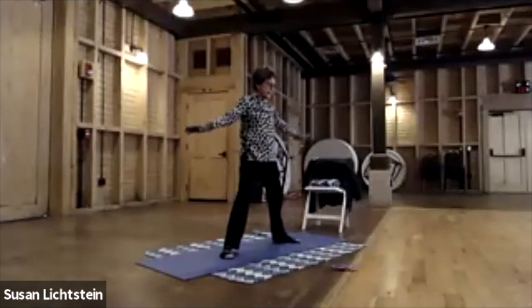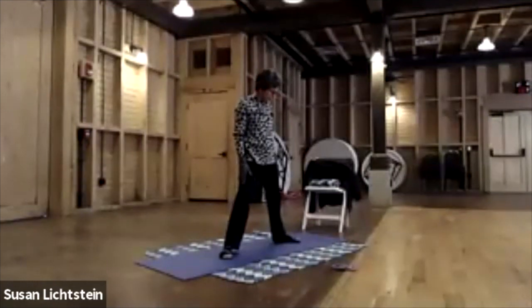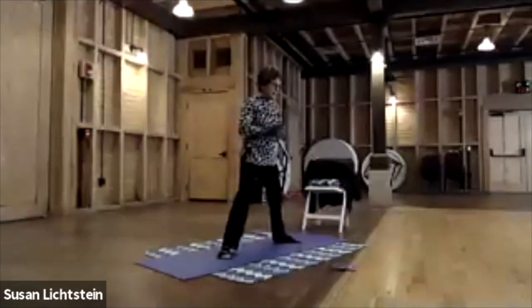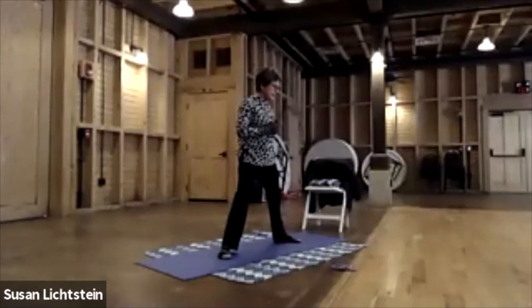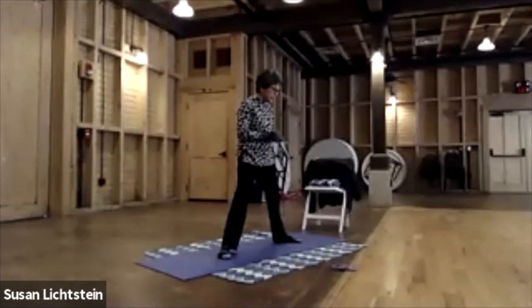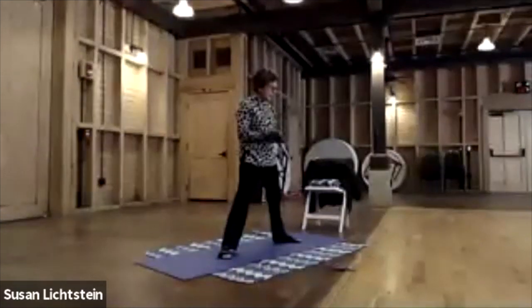Find a stopping place and bring the hands to your sides. In this class, we honor our body. We do what feels good, and if it doesn't feel good, we don't do it — we either modify, find a modification, or simply close our eyes and rest, feeling the breath coming in and out of the nose.